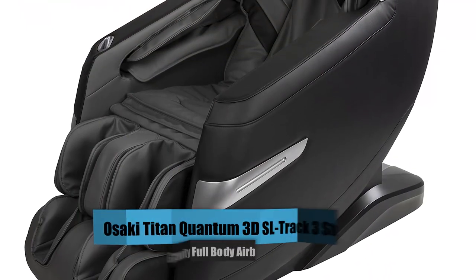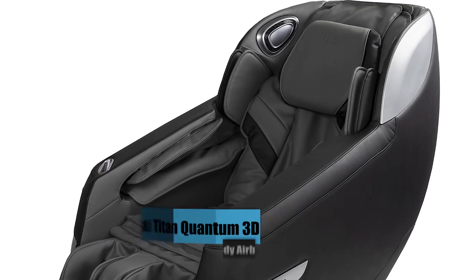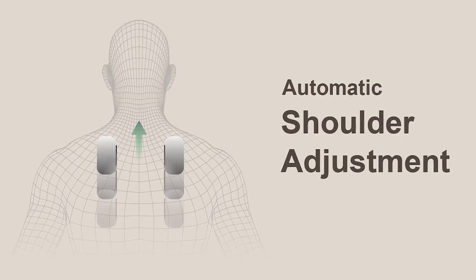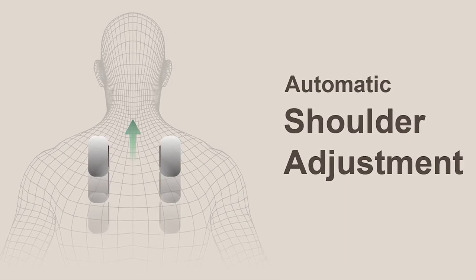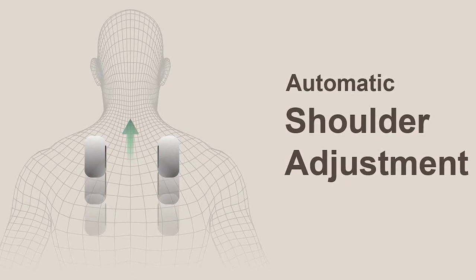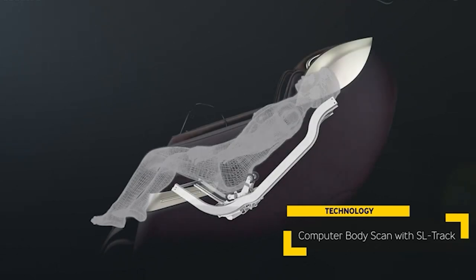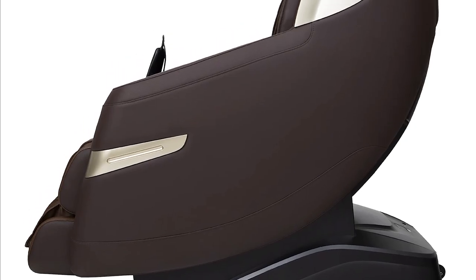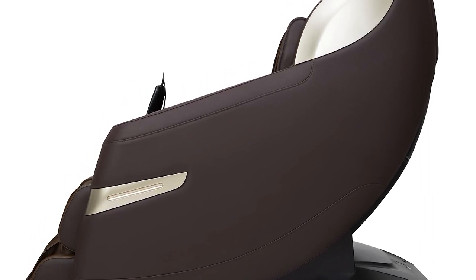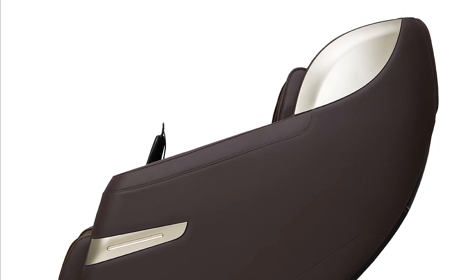Number 3: Osaki Titan Quantum 3D SL-Track 3-Step Zero-Gravity Full-Body Airbag Massage Chair. Automatic shoulder adjustment uses a sophisticated body scan to identify the neck and back's main points, and map those areas so that the right amount of pressure is given during the massage. Your shoulder height will also be detected throughout the scanning process, though this measurement can be adjusted after the scan is finished. The curved guide rail technology used by SL-Track allows customers to receive massages from their heads to their thighs while entirely conforming to the curvature of the human body.